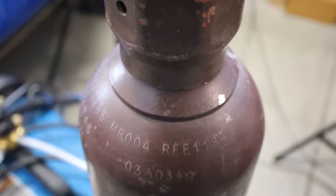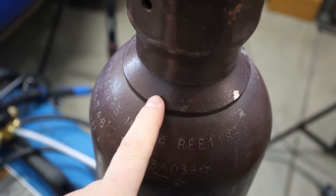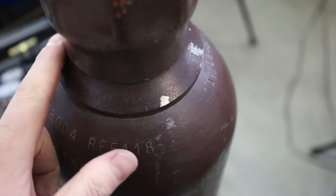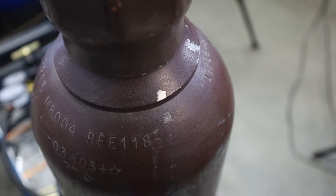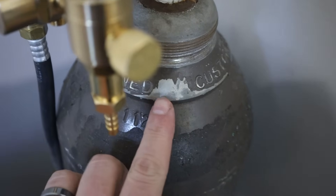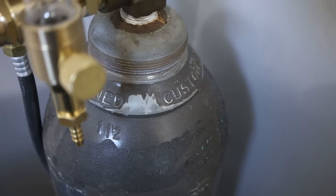One other part of the cylinder I want to point out here is this neck right there. If you lease a cylinder, they'll often put the name of the owning company on there. I purchase all my cylinders — I don't like to lease them. If you are buying one used and it has the name of a gas supplier there, make sure that you're going to be able to still exchange that wherever you go.